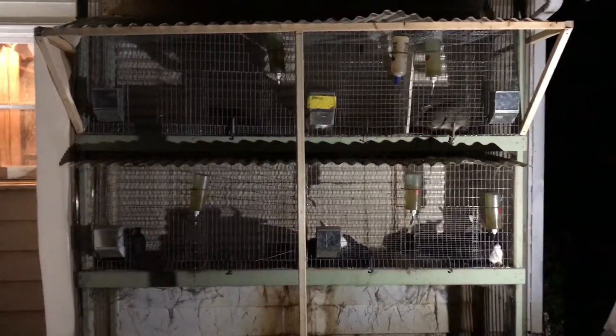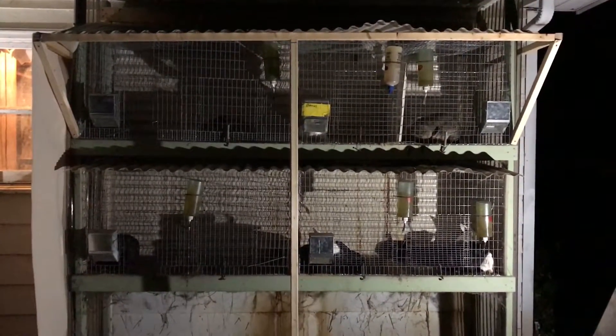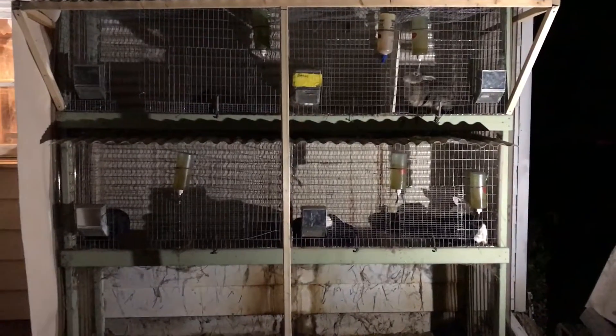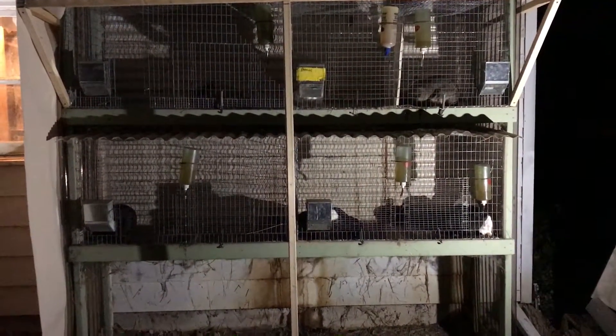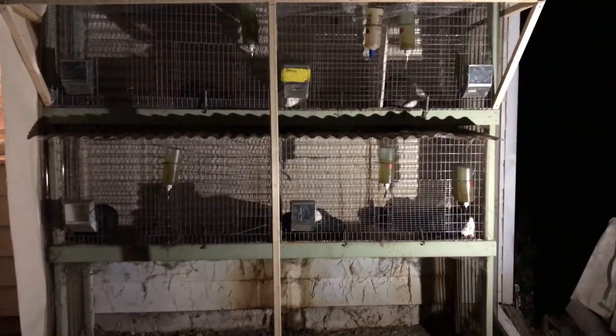Welcome to Hoosier Hairs and Homestead. I'm Mark, and as you can tell I really wish we did not observe daylight savings time. I'm out here in the evening working on my rabbit hutch, prepping it for winter. Let me show you what I've got.